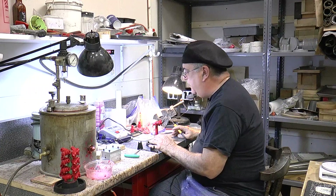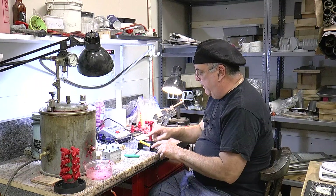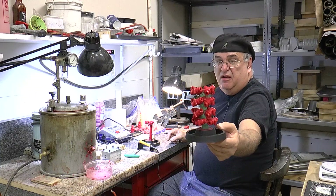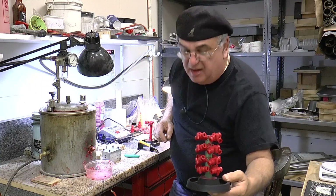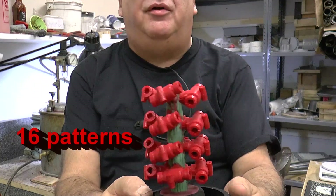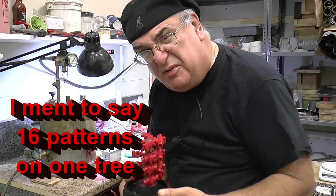You just continue to do that all the way around. I put four levels, and then you wind up with this — which is a tree. A nice little tree of 12 bodies, so every time I cast I get 12 bodies.